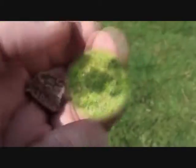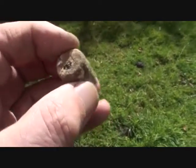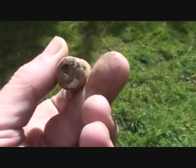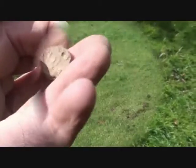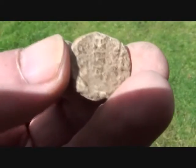A loom weight - it's for keeping the fiber under tension when weaving. Another seal, just this stretch along here that I haven't done. 1814, I think. Well, that's a bit of a weirdo.